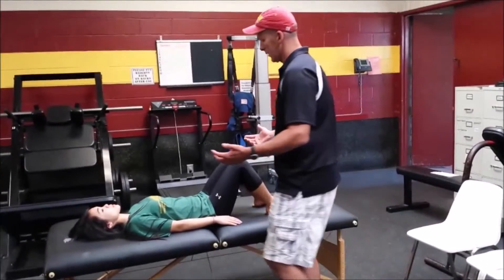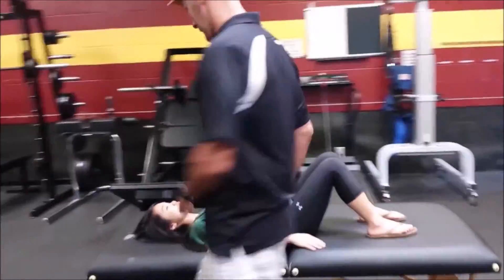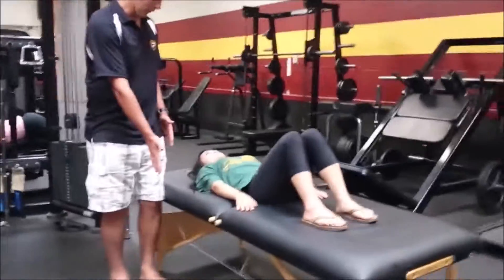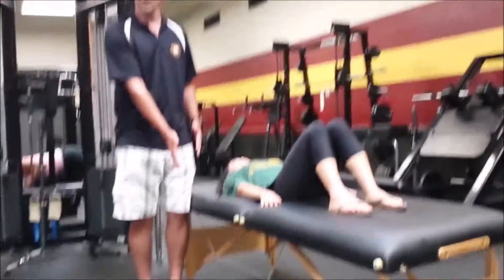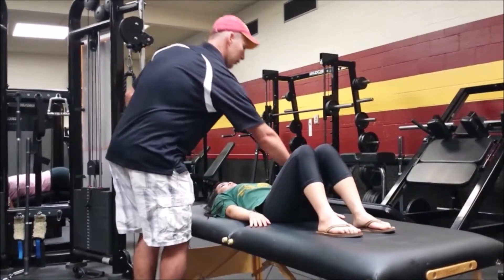One way we do this is to have Annie do a log roll. I tend to stand over here on this side so she knows she's not falling off the edge of the bed — that's something folks get really nervous about. I'm going to have you roll over and I'll cue you with your left hand — go ahead and reach over here.